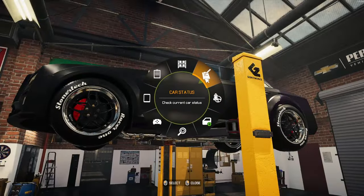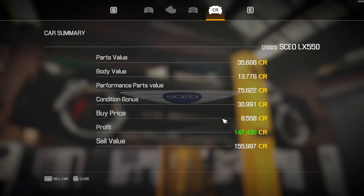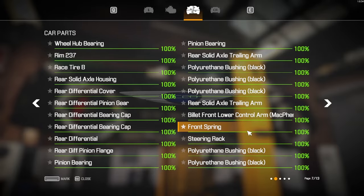I think we are complete. Body is 90% — I think that might be just because of the license plates.